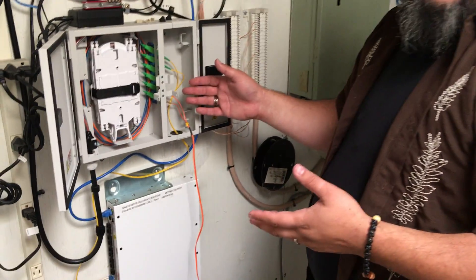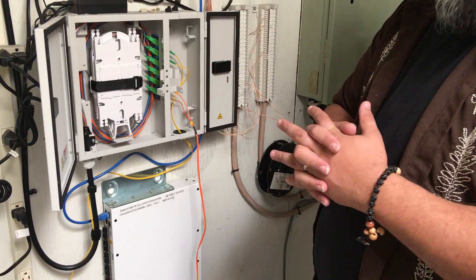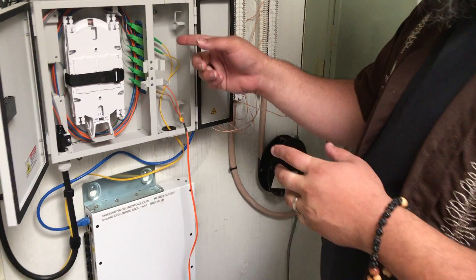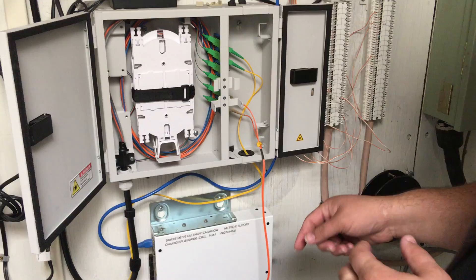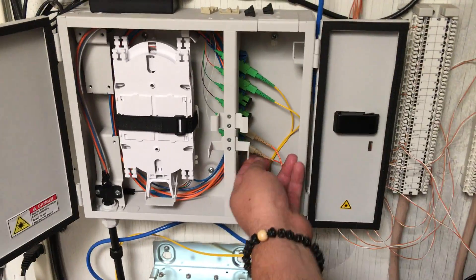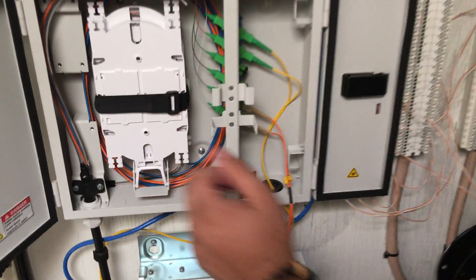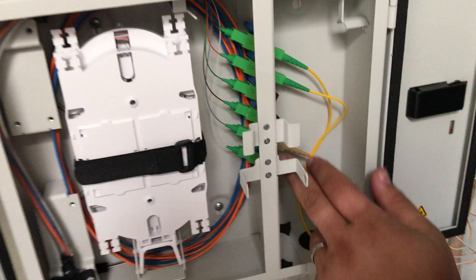We're going to show how to use your MPO, or in this case your cable tray cable management, as a loopback butt connector. Here we have a circuit coming in — the circuit isn't coming up, so we're going to create a loopback using the actual cable tray as our butt connector.